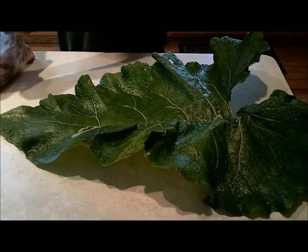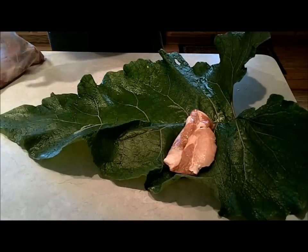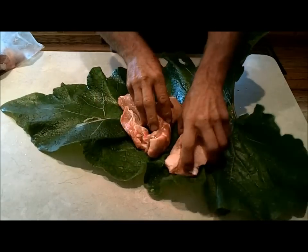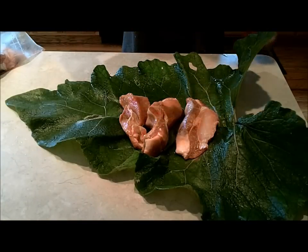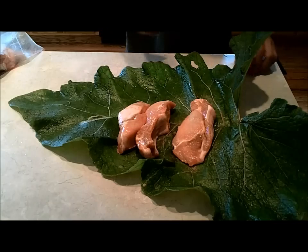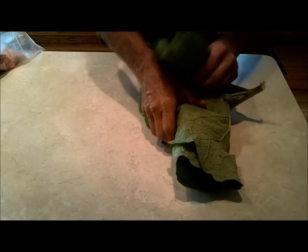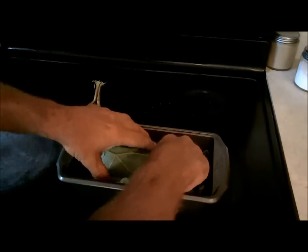We have one very big burdock leaf here. I'm going to take some pork country style ribs — let's do three of them. Put a little seasoning on there. I was going to put it into a cake pan or something, but I decided to use a bread pan instead because I can tuck it in and it won't pop loose.